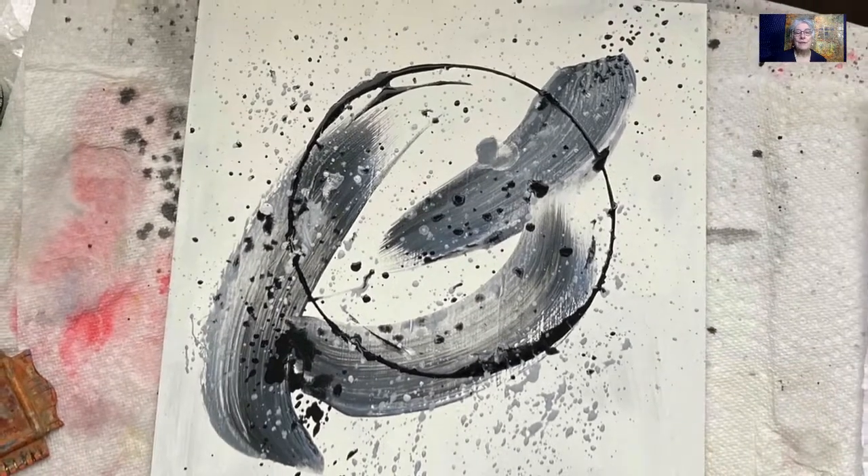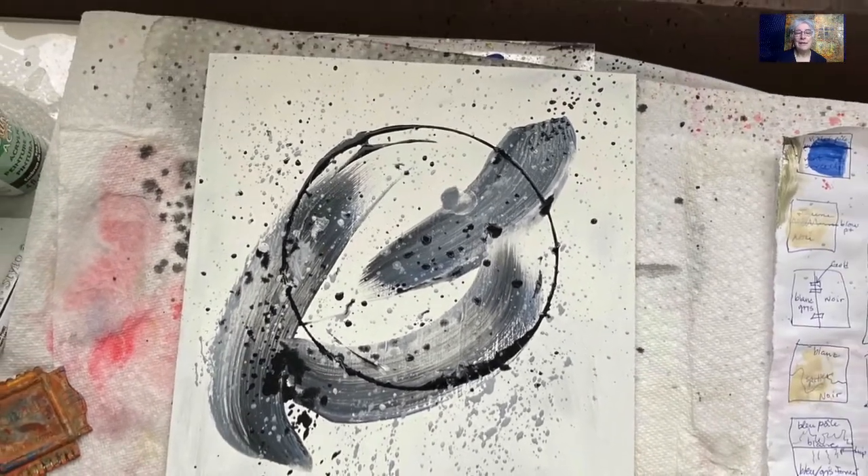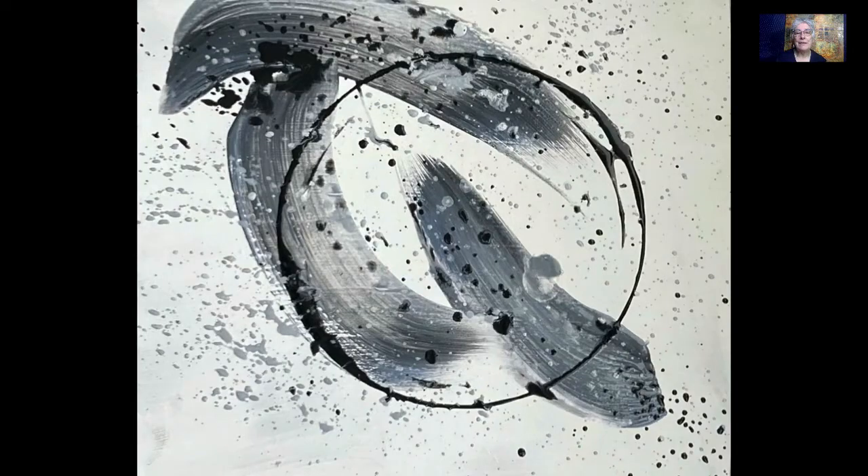What else can I do to this one? I'm not sure — I think I like it this way already. Except I flipped it, so this shows more energy. See you in the next video.